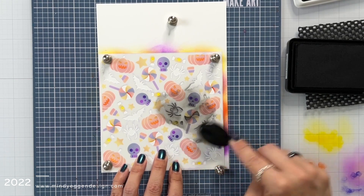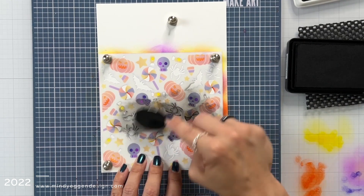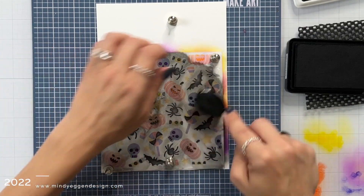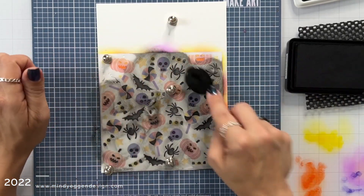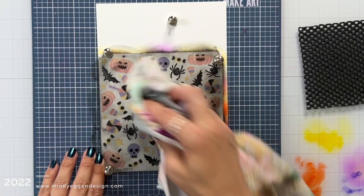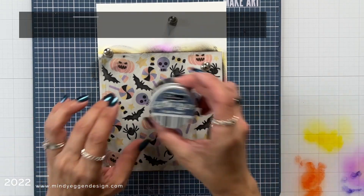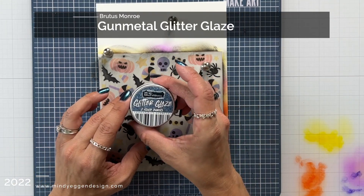Now this last layer I'm doing in Intense Black from Simon Says Stamp, and I do plan on adding a glitter glaze on top but I wanted a base layer first. I really wanted to have that nice black underneath especially when I'm putting it on top of the pumpkins. After I did that I wiped off a little bit of the excess ink.